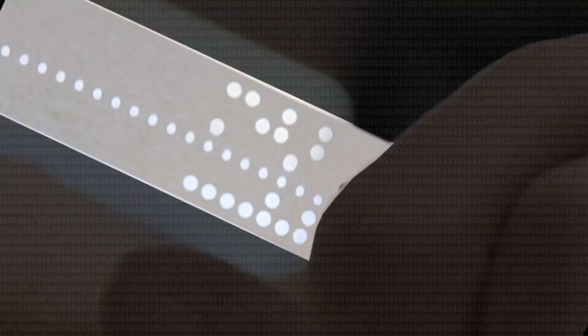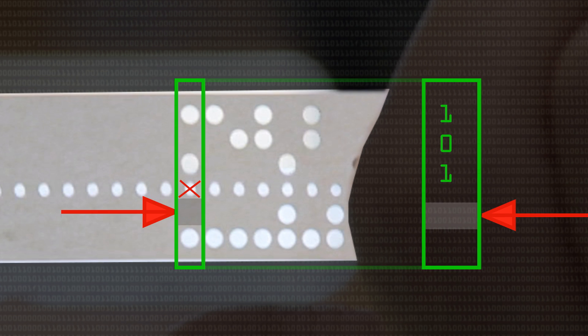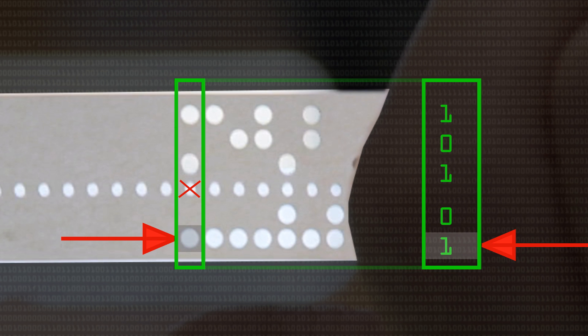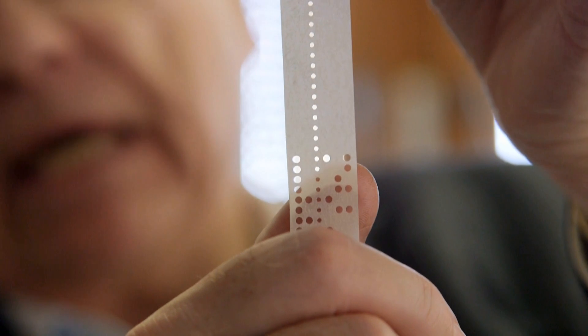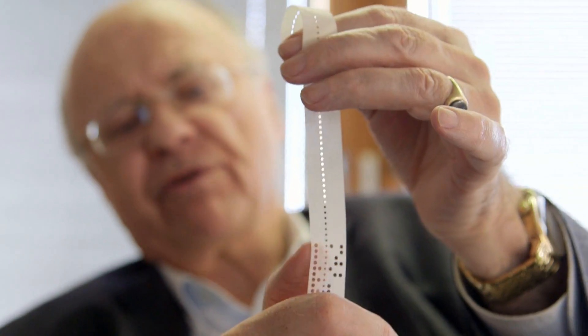If we focus on the topmost punched character, reading left to right, it's something like 1, 0, 1 — ignoring the sprocket holes — then 0, 1. The big holes represent 1s in the code, and the places where there could be a hole but isn't represent 0s. Reading across any one row you get a 5-bit code for a character.